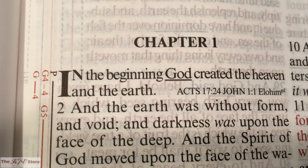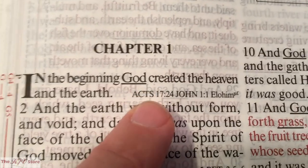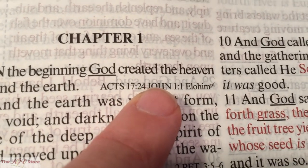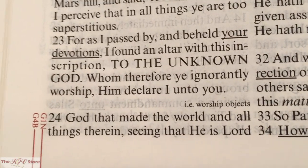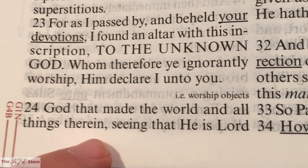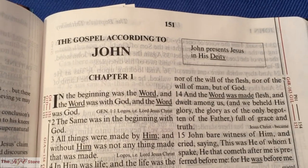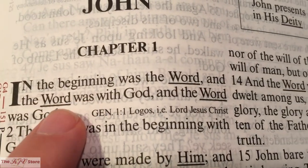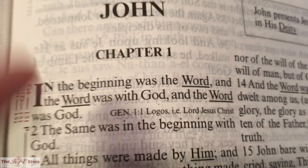In Genesis 1:1 — 'In the beginning, God created the heaven and the earth' — we see that the word 'God' is underlined. There are also cross references: Acts 17:24, John 1:1, and then the word 'Elohim.' Acts 17:24 says, 'God that made the world and all things therein, seeing that he is Lord of heaven and earth, dwelleth not in temples made with hands.' The second cross reference, John 1:1, says, 'In the beginning was the Word, and the Word was with God, and the Word was God.' We also see the G4 reference there.